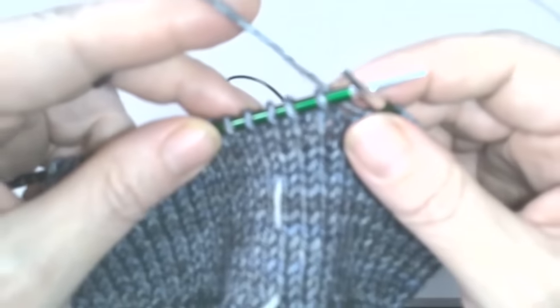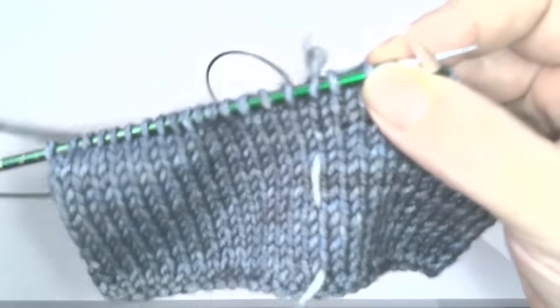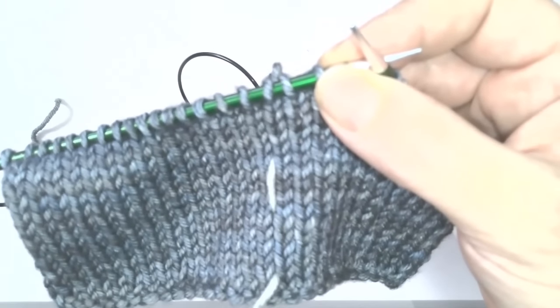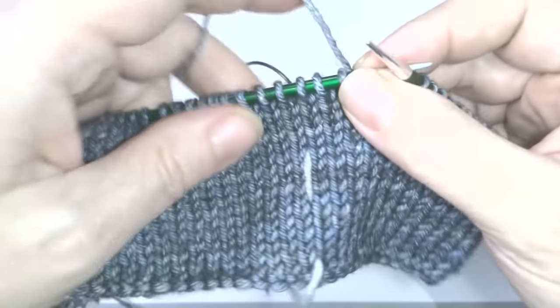I'm going to switch over now to my overhead cam so that you can see my hands, and we'll talk about row counting — what you are counting and where — and that magic question: does the stitch on the needle count as a row? See you in just a minute from the overhead cam.